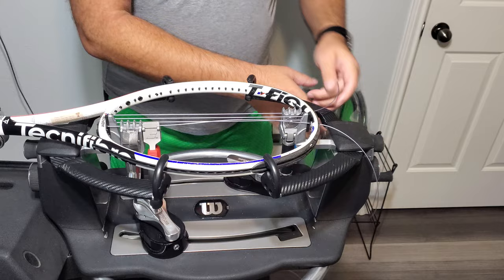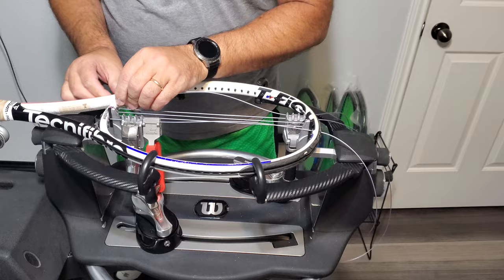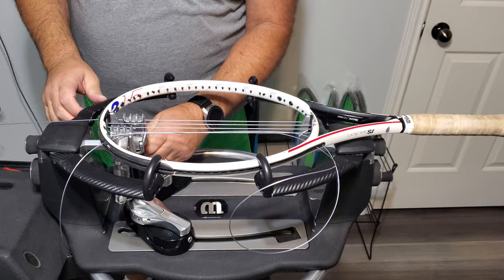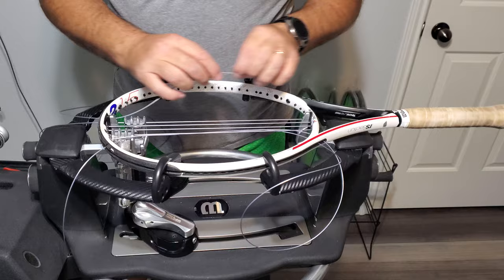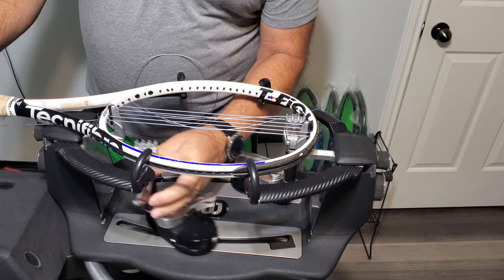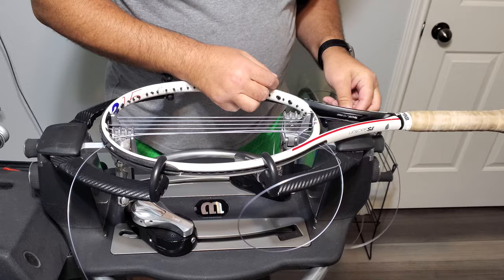We're going to do three, then two. We're just going to thread them to get them out of the way, and then we're going to keep it in there.